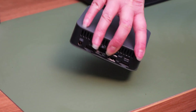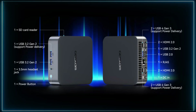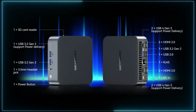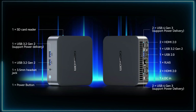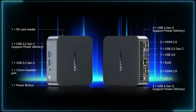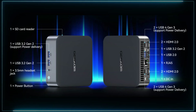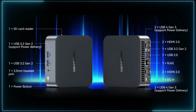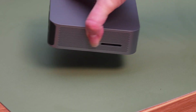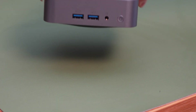Despite its small size, the GT13 Pro mini PC features a wide array of ports. These include two USB 3.2 ports, one USB 3.0 port, two USB 4 ports, one USB 2.0 port, a power port, two HDMI ports, a gigabit ethernet port, an SD card reader, plus a speaker/headset port.